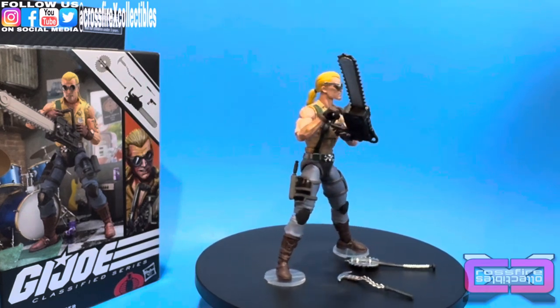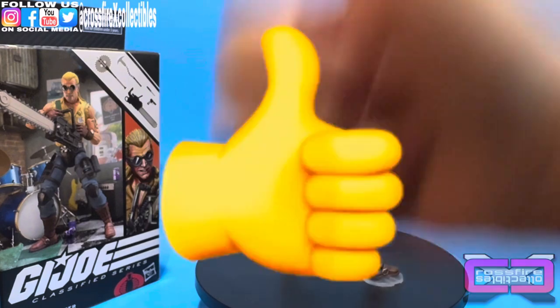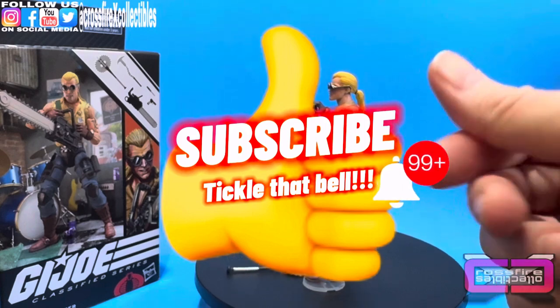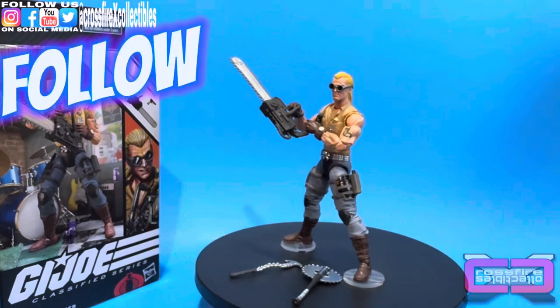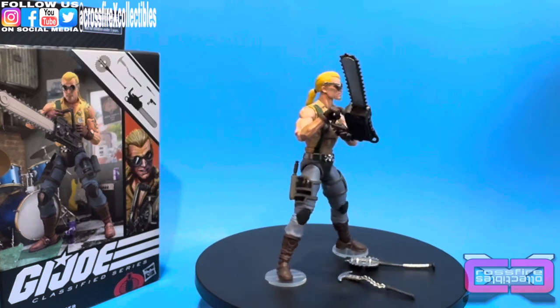Anyways, that's going to do it for this one. I hope you guys enjoyed what you saw. If you did, please, like always, leave that giant thumbs up. Subscribe. Tickle that bell so you'll be notified when we post future videos. Be sure to follow us on social media, and we will see you in the next one. Peace.